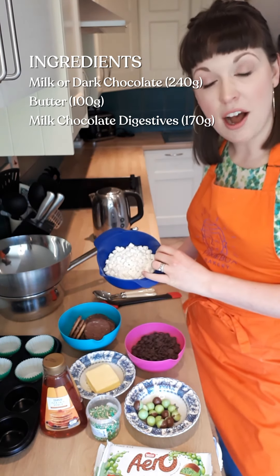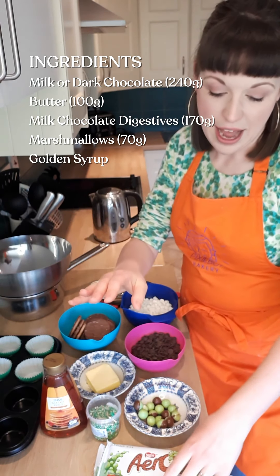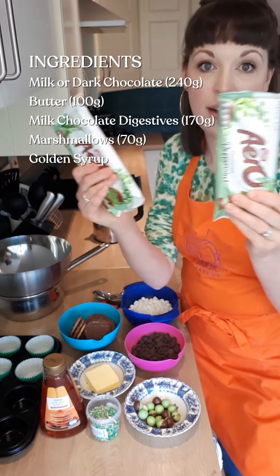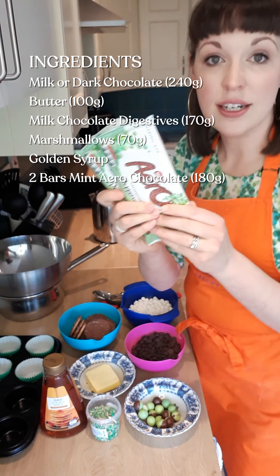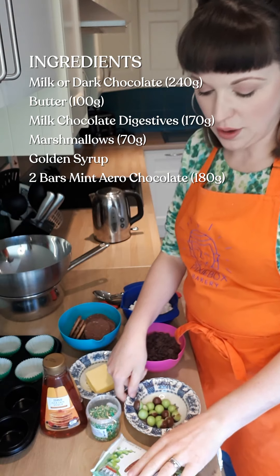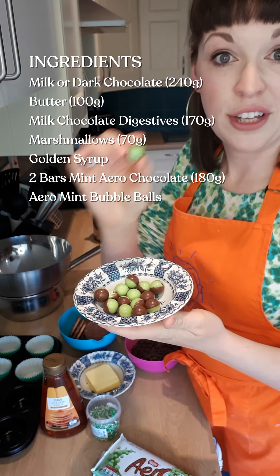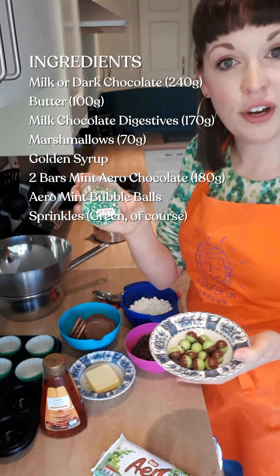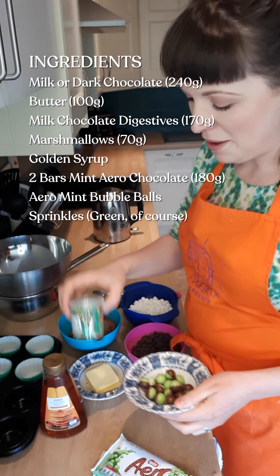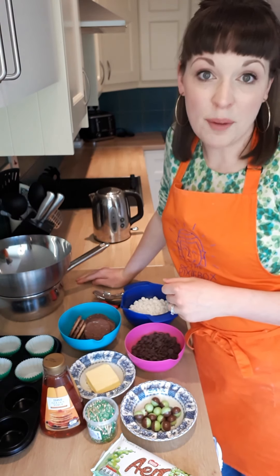I have 70 grams of marshmallows. I have some golden syrup and I have two big bars of mint Aero chocolate — 180 grams in total that you will need. I also have some of their little mint chocolate Aero bubble balls, just for decoration on the top, as well as some lovely green sparkly sprinkles. Whatever sprinkles or decorations you have at home, feel free to swap out whatever you prefer.